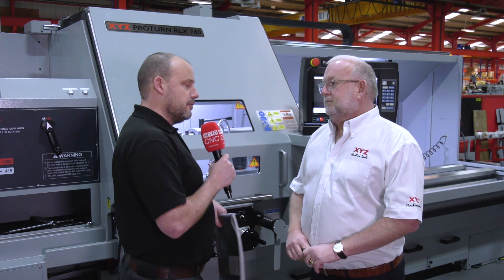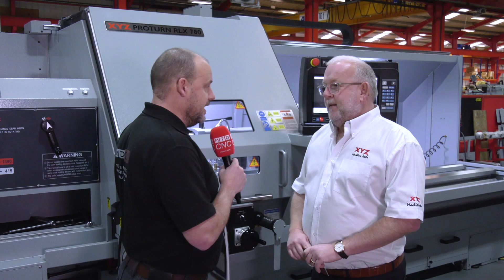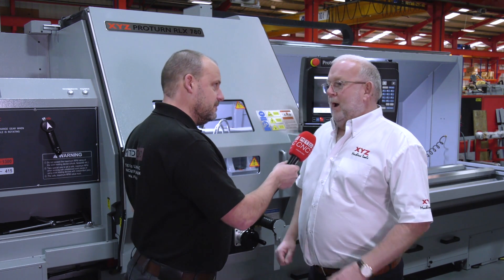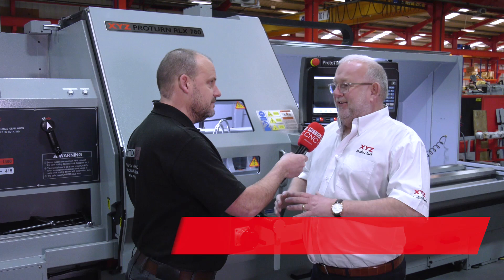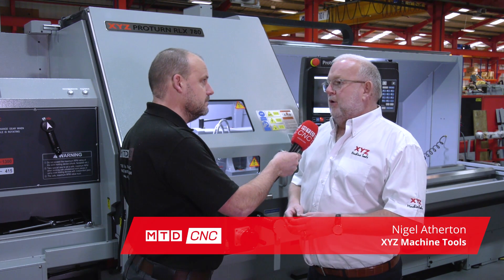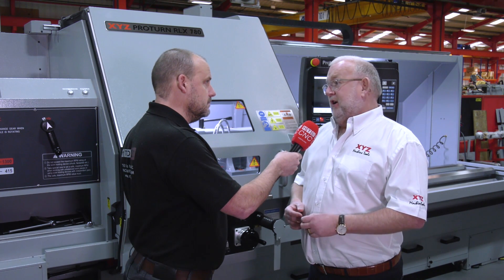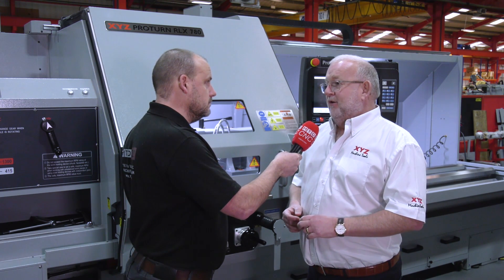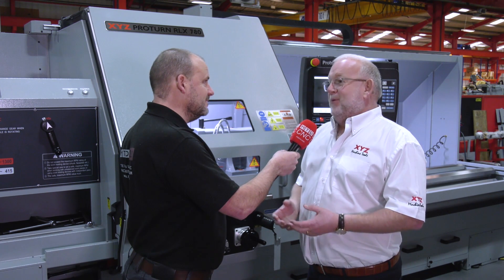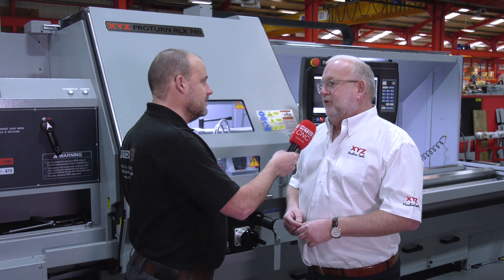Nigel, I was here about three or four years ago and I reviewed the XL 780 machine. Now we've got the RLX 780 — what are the differences? Well, machine-wise it's exactly the same machine. We introduced it with a Siemens control and called it the XL 780 about six years ago. We sold about 30 machines and we've been waiting for a Proto-Trak control to put on the machine, and now we have it with the new touchscreen Proto-Trak RLX.